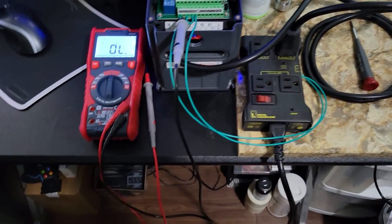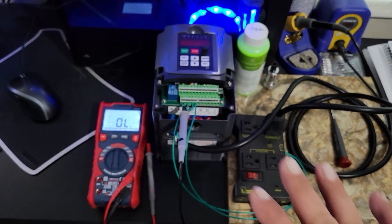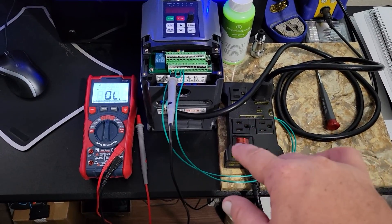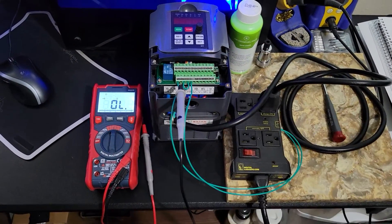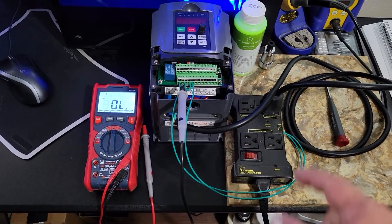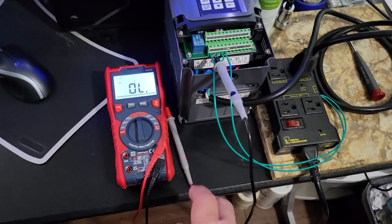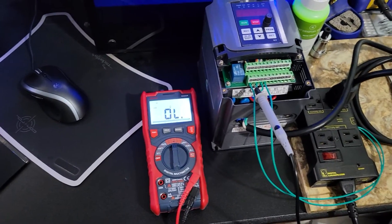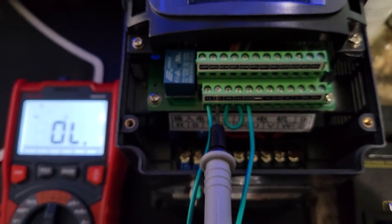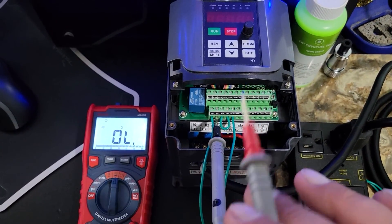First things first - there's no power to the IOT relay or the VFD with the switch off. I'm using the IOT relay to actually power the VFD on the always-on outlet. It's a good thing to have a multimeter and check just to be a hundred percent sure. There are FB, FC, and FA contacts for the relay - a common, a normally open, and a normally closed.